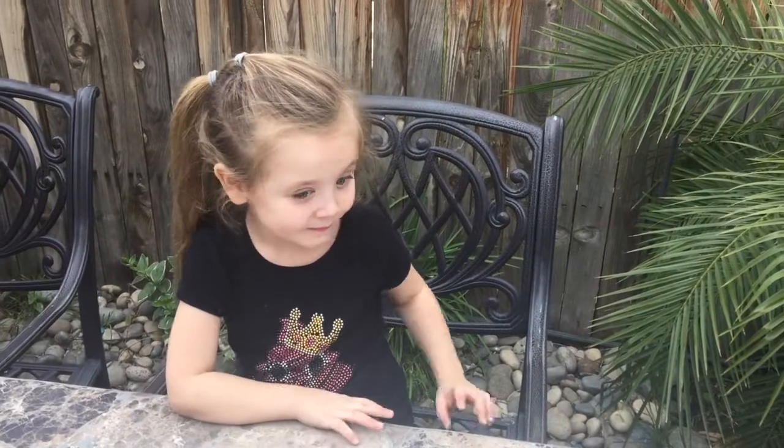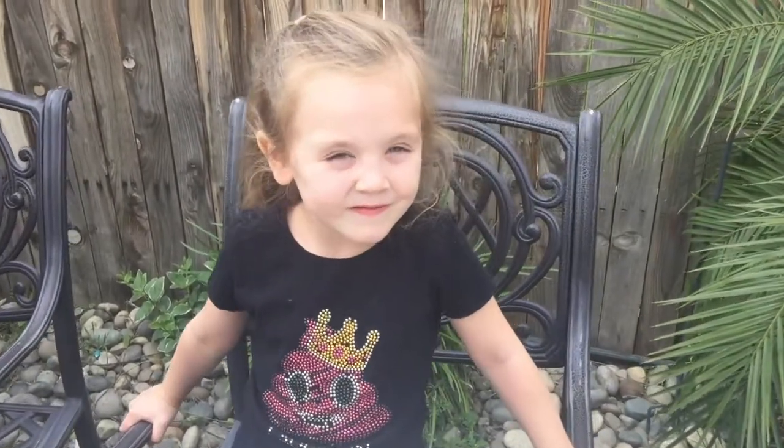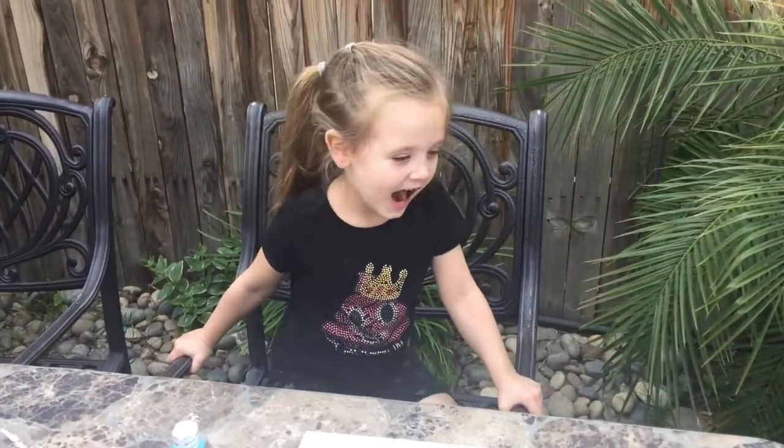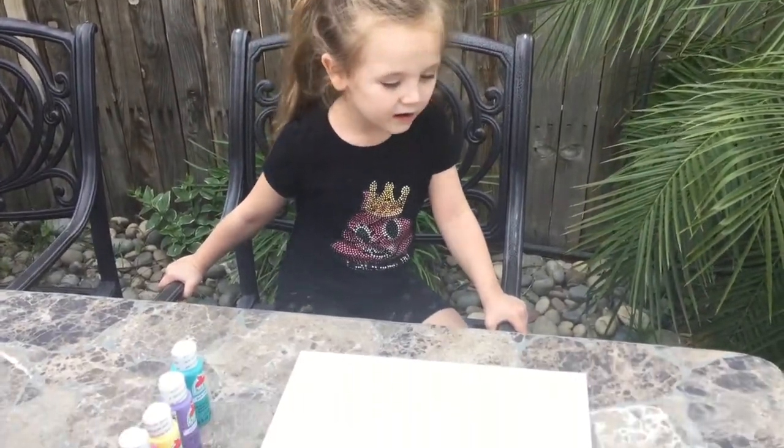Hey guys, it's Nicole from Be Home and I'm out here in the backyard. We're gonna do some crafts today and this is my sidekick Sammy. We're gonna do some pretty cool crafting.